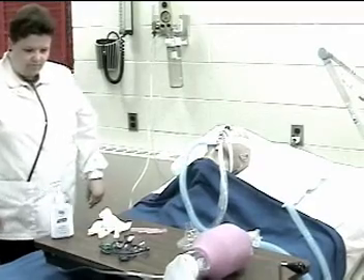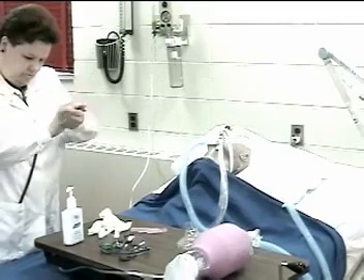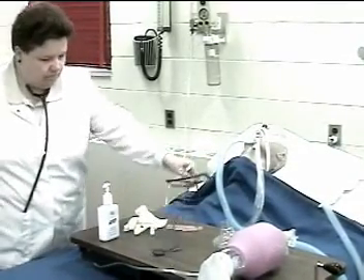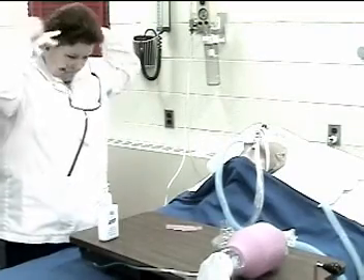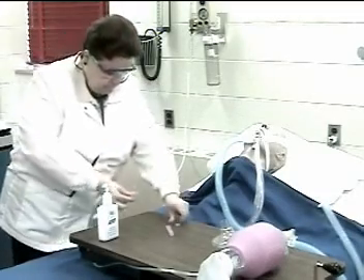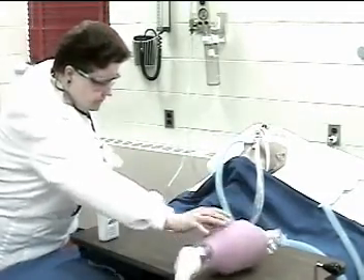Step one: follow standard precautions including hand washing. To obtain required equipment for this procedure you need non-sterile gloves, stethoscope, eye protection, and sterile saline packets. A manual resuscitator bag is necessary in the event a problem does arise with a ventilator.